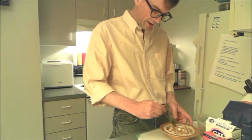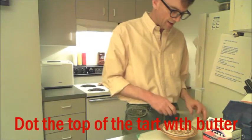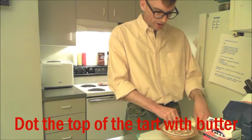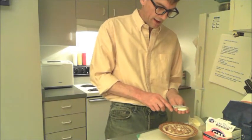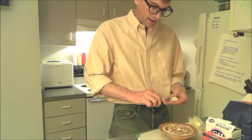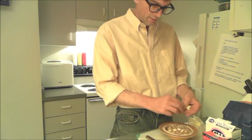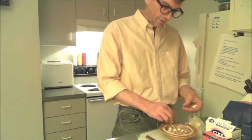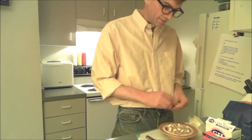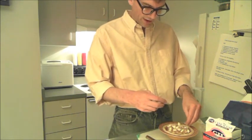There's our pear tart, and what we want to do now is dot the top of this with some butter. Get about a tablespoon of butter, cut it up into little pieces, and dot the top with it. If you don't do this part, the yummy factor goes down dramatically — so don't forget the butter.